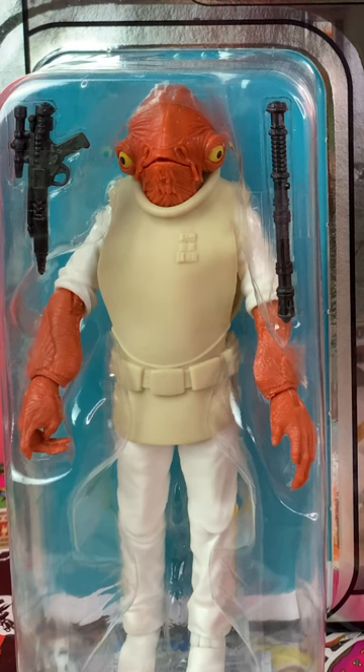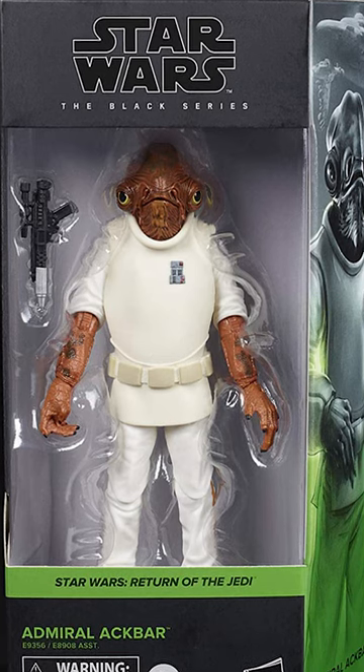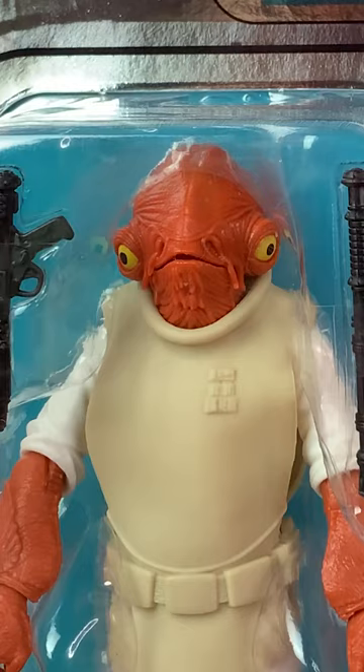If you look at the paint apps, there's a clean paint application on Ackbar's skin — it doesn't have the same shading or effects that were on the mainline Return of the Jedi releases. Is it worth £30 now that anyone can buy it? Hmm, I'm not sure. Time will tell.